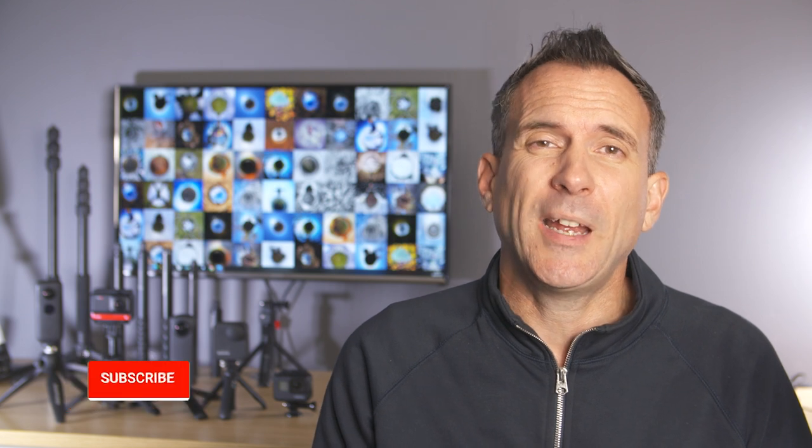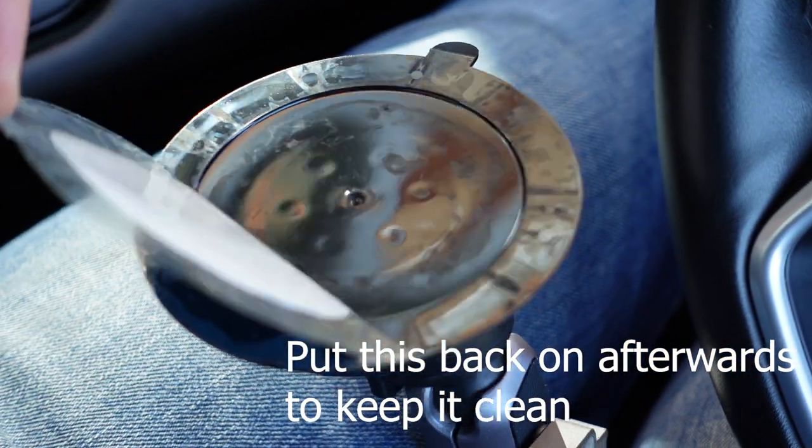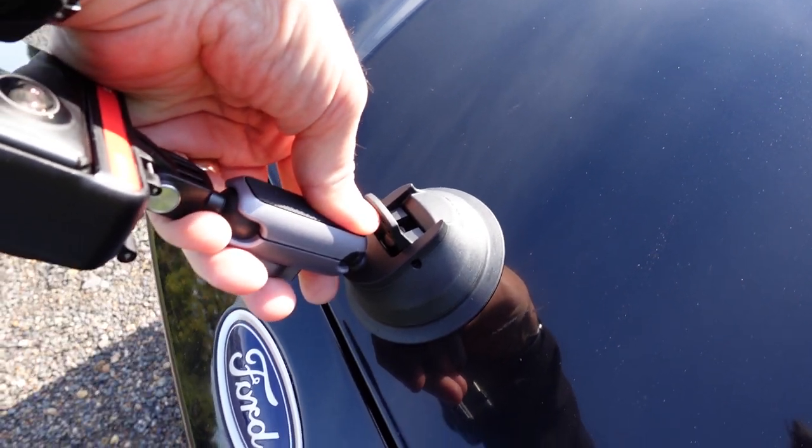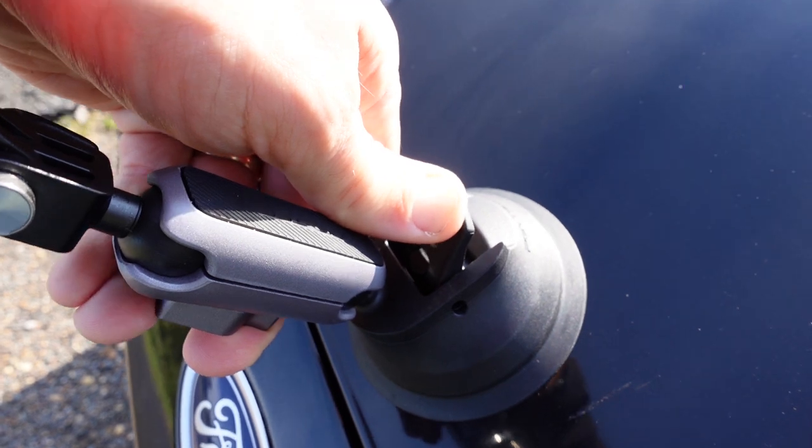I'm always a bit wary of using suction mounts on cars, but I read so many good reviews about how strong this suction mount was that I just had to stick it to my car and take it for a spin. It's simple to attach — you simply take off the sticker from the bottom, push the mount onto your car, and then push down the lever on the mount to grip it tight in place.